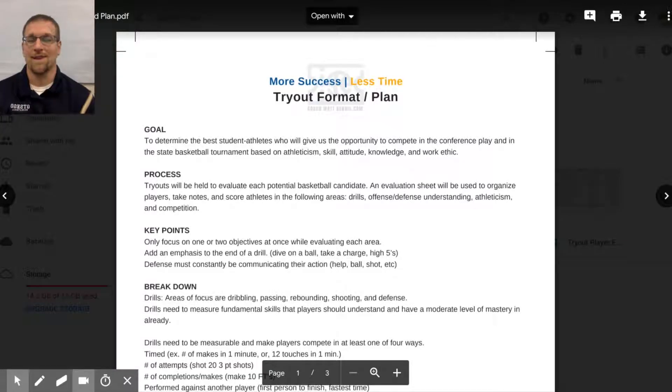A common question I get asked online is: tryouts are coming up, what drills should I do or how should I set things up? I've never done this before. I'm going to give you a plan to put in place to help you out — not every drill, but lots of examples. If you know what you're doing and have a lower-level coach who doesn't, this is going to work perfectly.